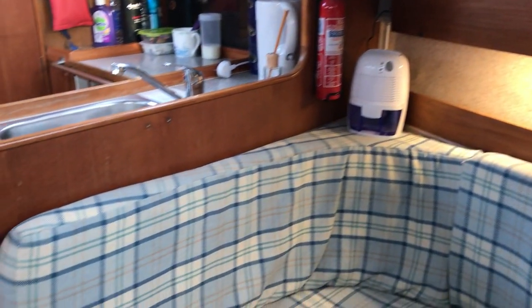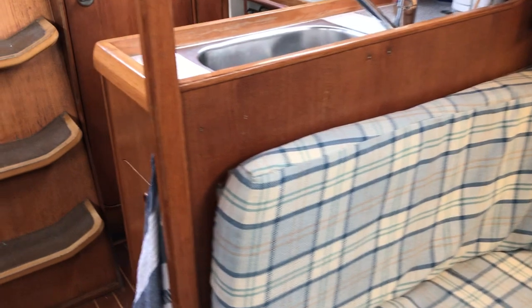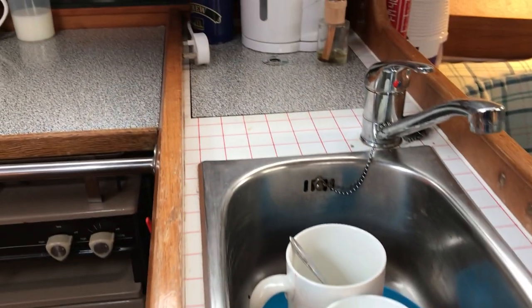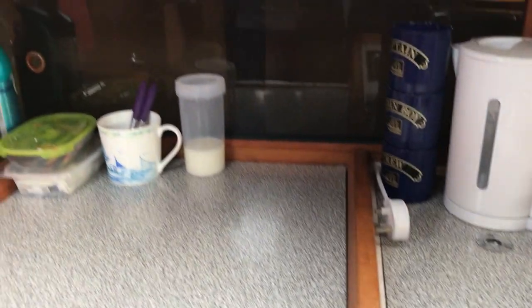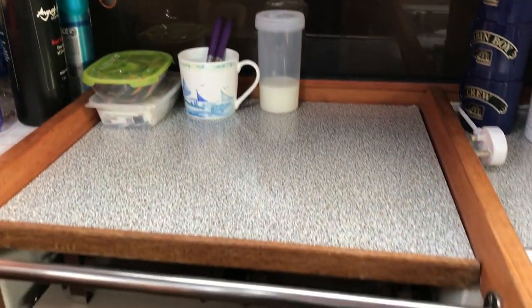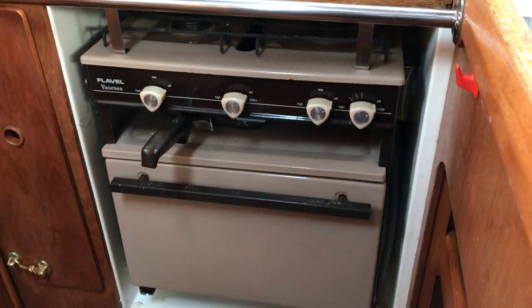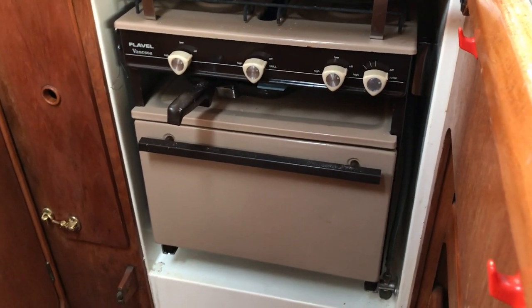Now let's go back towards the galley, which is pretty much what you'd expect. There's a nice sink unit, cupboards and shelves below, a cool box underneath the kettle, and some stowage behind the galley. We've got a run-of-the-mill cooker for boats of this type with two gas burners, a grill, and an oven.